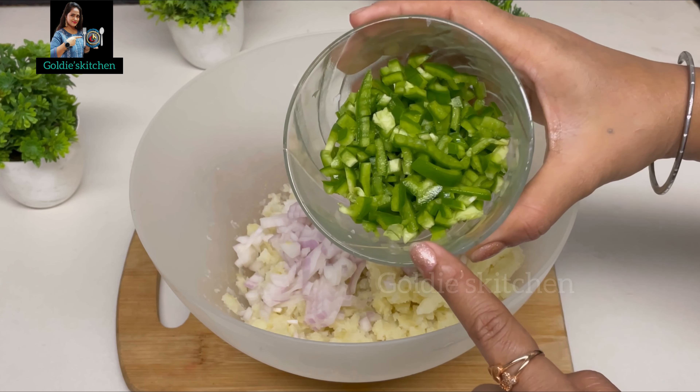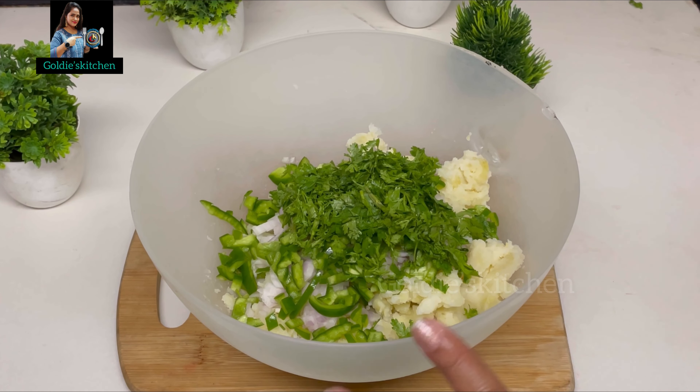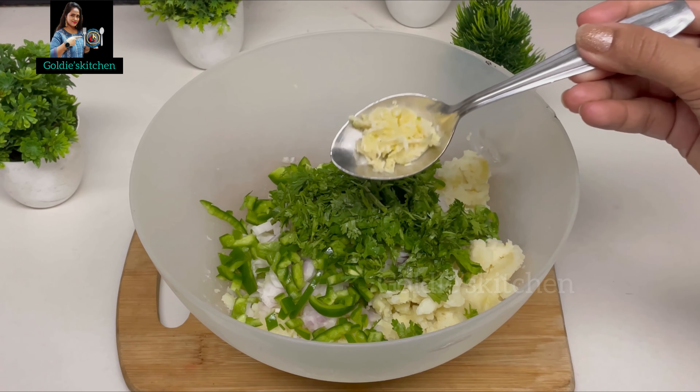Then you can add potatoes in it. You can add any vegetables you prefer. So you can add some vegetables in it and mix it well.